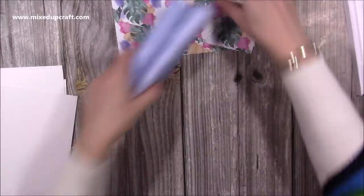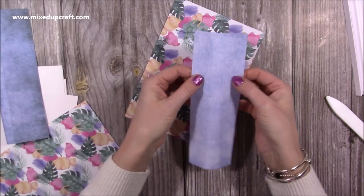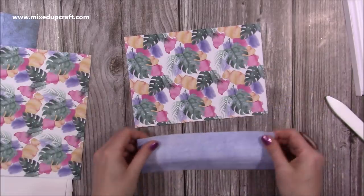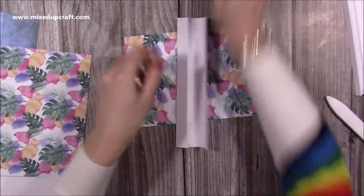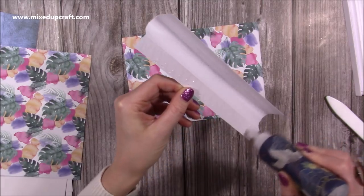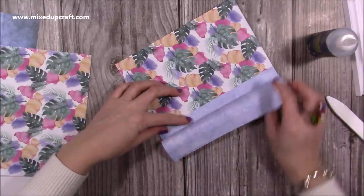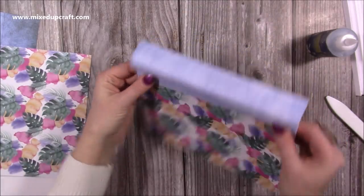Next we can start putting this together. First of all grab the smaller one - that's the lid where it's got that thicker piece, the one with the three-quarter sections on each side. This is going to be the front, so if it's directional make sure it's facing the right way up. Pop some glue on the three-quarter inch section and stick that to the bottom of the front piece, then line that up to make sure it runs along the bottom.